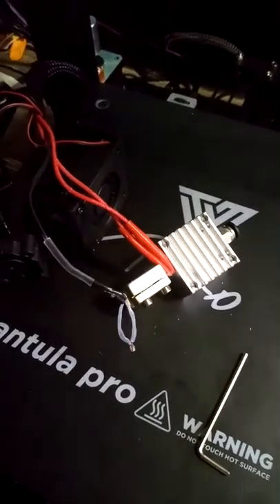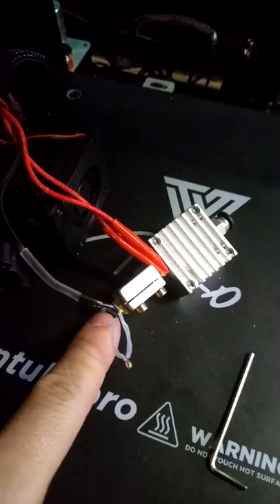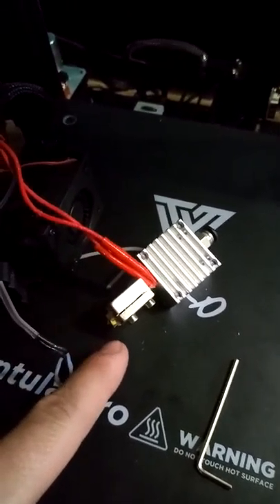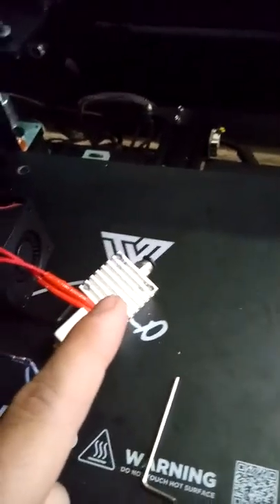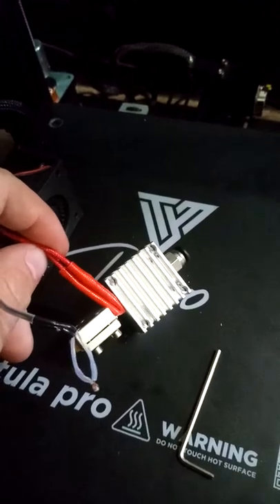I had a look and it looked blocked, so I heated it up with a blowtorch and cleaned it all out. Unfortunately that didn't work either. I did take the nozzle out — yes, I heated it up after removing it. I also had a look at the heating element and I think that's gone too, so I've ordered a replacement.